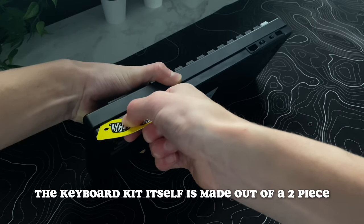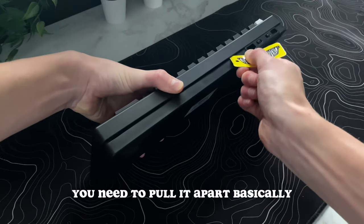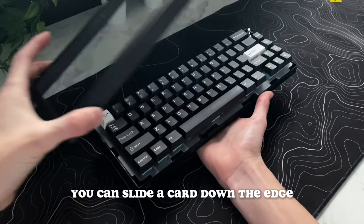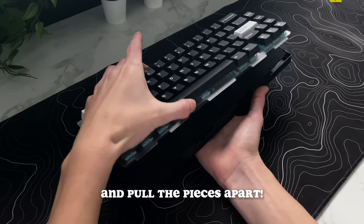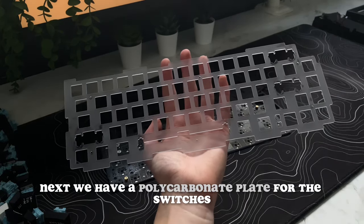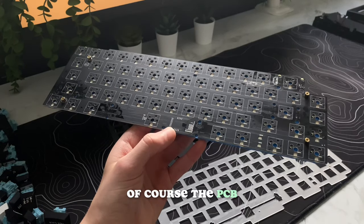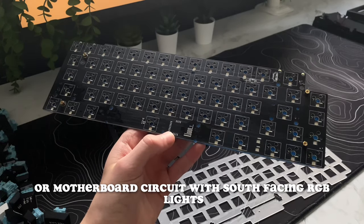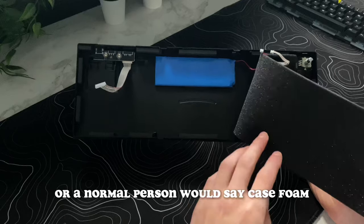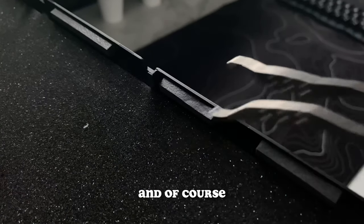The keyboard kit itself is made out of a two-piece clipped-together plastic case. To take it apart, you need to pull it apart basically, and this is pretty difficult. But once you get a small crack made, you can slide a card down the edge and pull the pieces apart. Inside we have a polycarbonate plate for the switches, some pour-on foam, some kind of plastic PCB pad, the PCB with south-facing RGB lights, a silencer sponge — or case foam — and that's basically it, along with the battery and the gaskets.